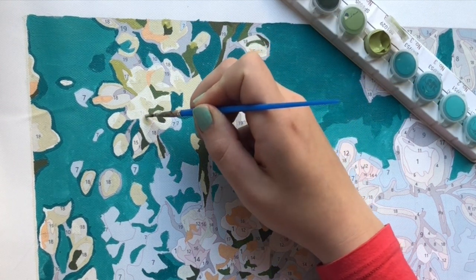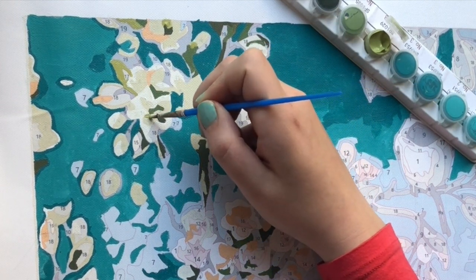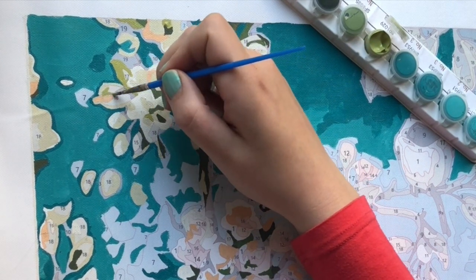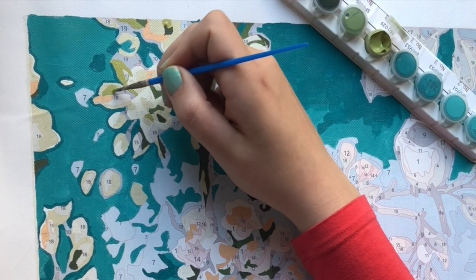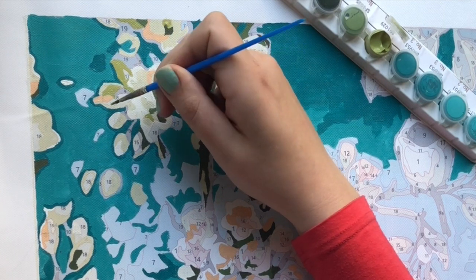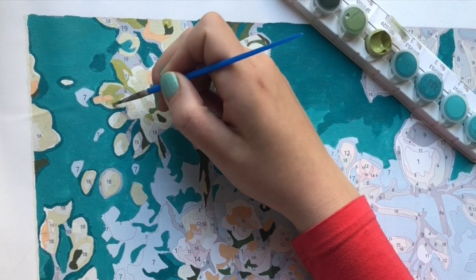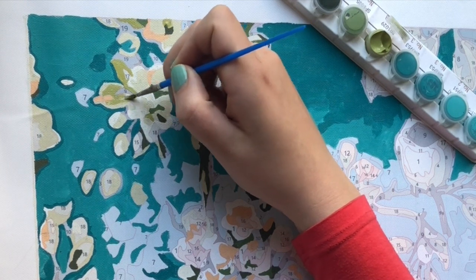And if it comes wrinkled or folded, I already have a video about that — you can easily iron the canvas to get those out so you can enjoy your paint by numbers right away.